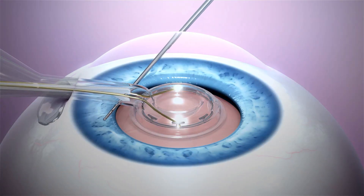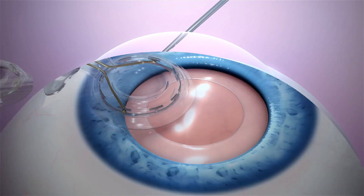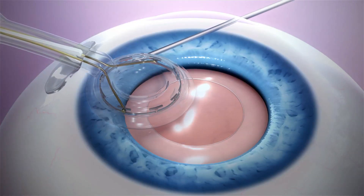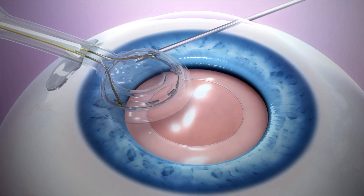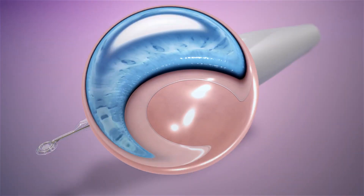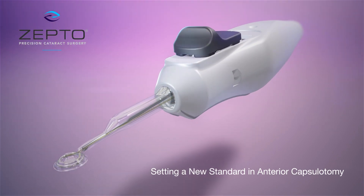If needed, a second instrument may assist through the side port. An additional viscoelastic can be applied to push away iris tissue. Zepto: setting a new standard in anterior capsulotomy.